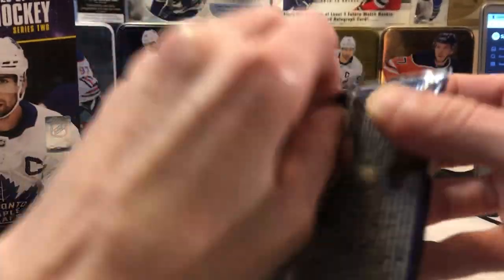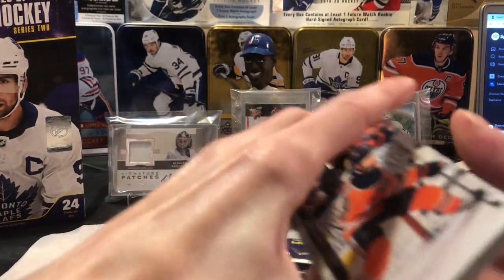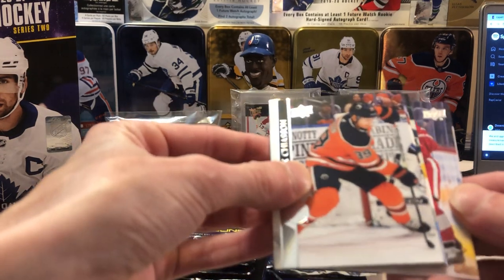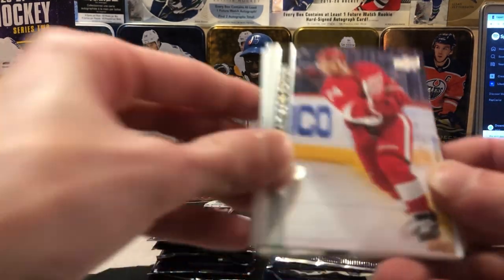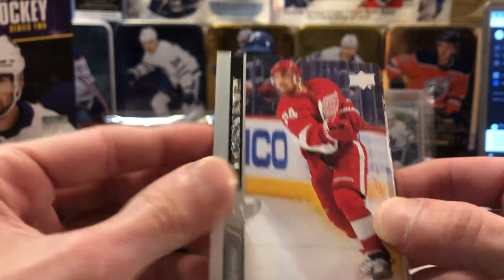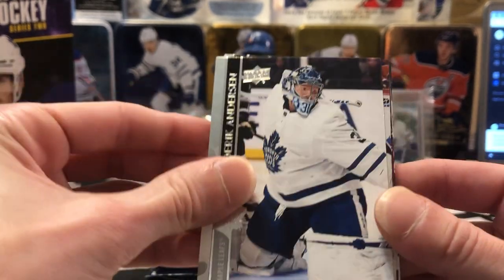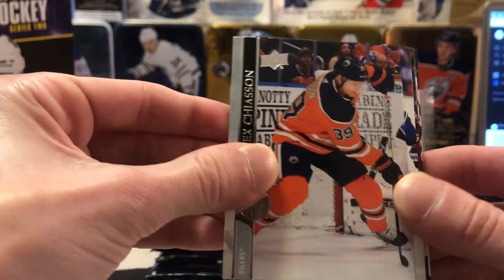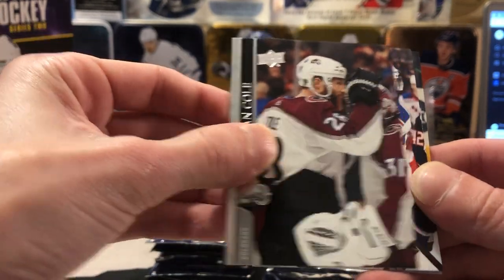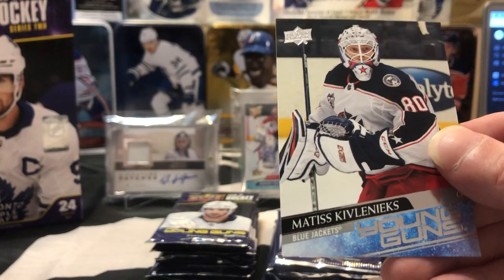I'm pretty biased — I think Matthews is gonna take the Hart this year with 60 goals now. But man, it's tough not to give it to McDavid like every single year. The guy's unreal. He just set a career high in points this year, so you could make an argument he's having his best year ever and should probably get it too. Burakovsky, Freddy, Jason, Travis Dermott, Ian Cole, Brendan Smith.